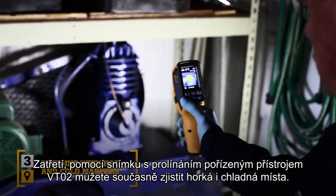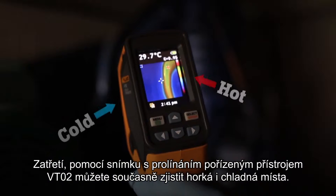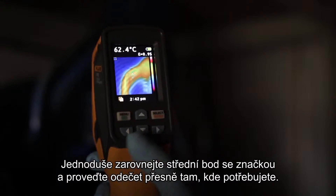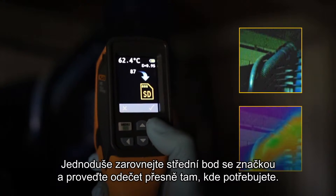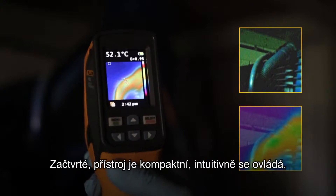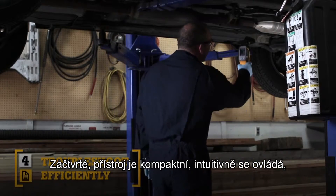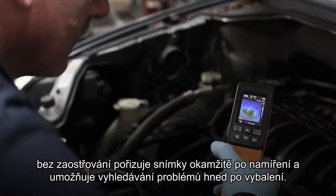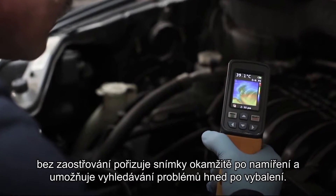Third, the blended image of the VT02 lets you simultaneously track the hot and cold spots. Simply align the center point with either marker and take a pinpoint reading exactly where you need it. Fourth, compact and intuitive — the point-and-shoot, focus-free design with built-in intelligence makes it so easy to use that it requires little or no training.